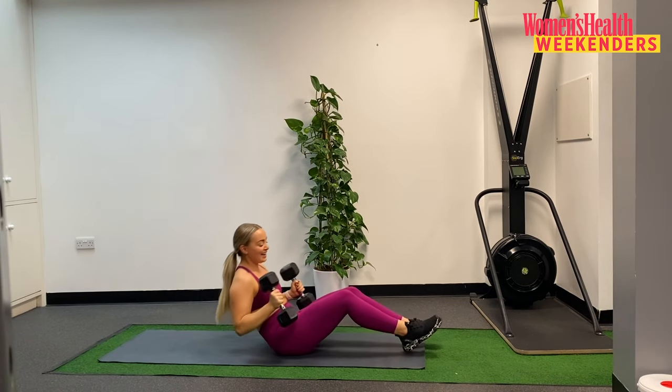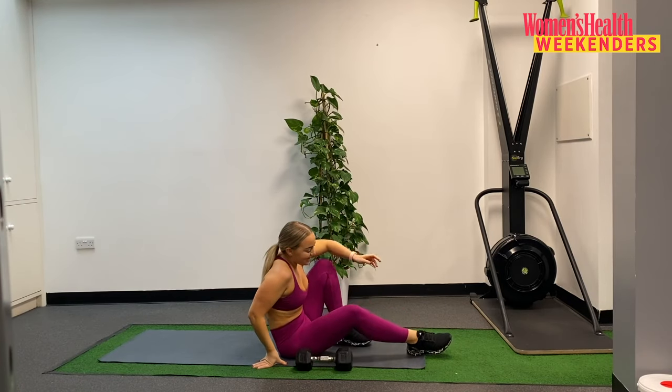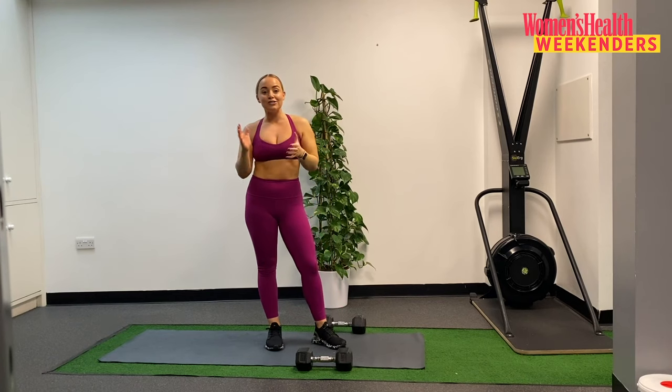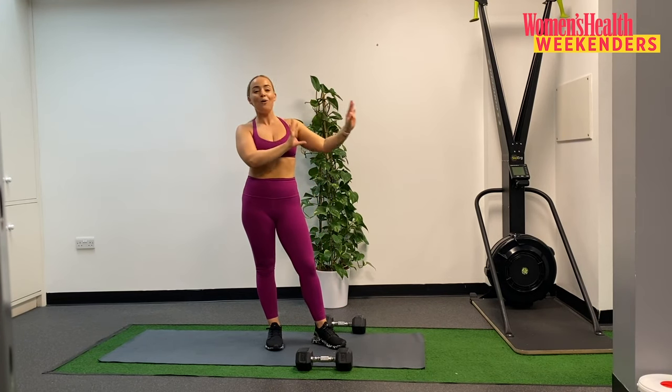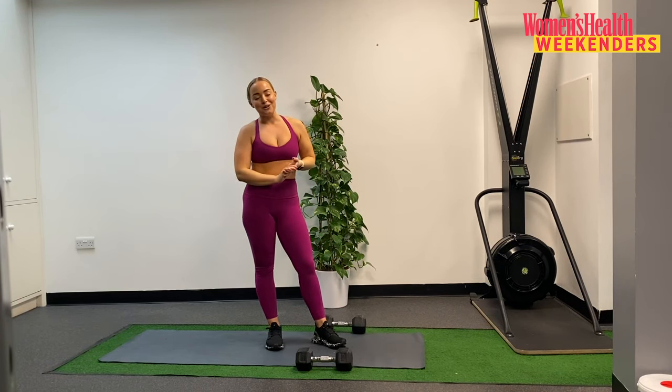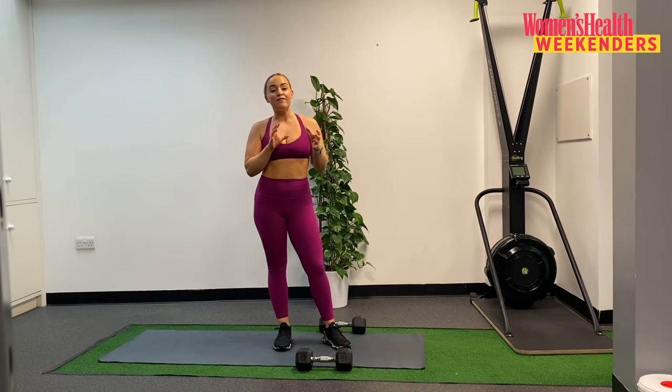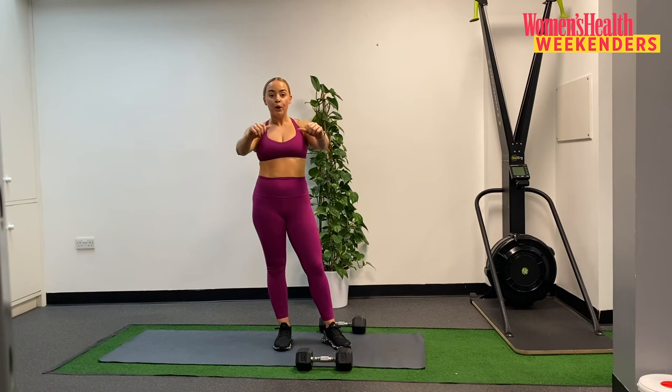Weights into the chest. Really nice work guys. Coming up to standing, take a second, grab some water if you need it. And now we are going to talk you through our next superset — we are one down. That first superset we really focused on knee flexion and on pushing motions. We are now going to move into hip flexion and pulling motions — an opposing movement.